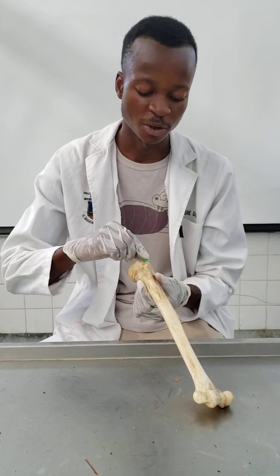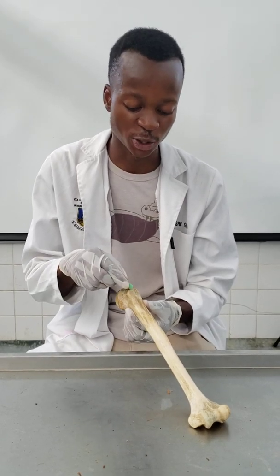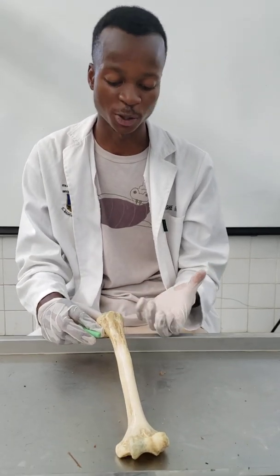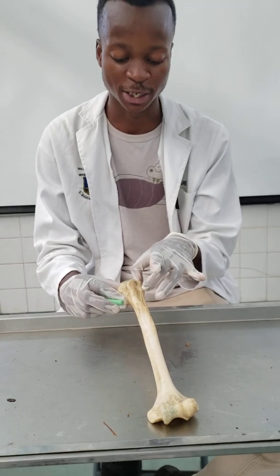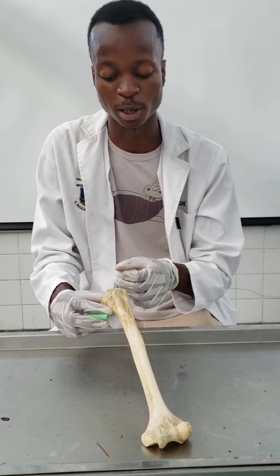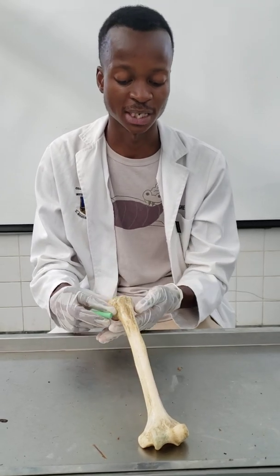Just beneath the head, you have an anatomic neck. Then you're going to have tuberosities — a medial or lesser tuberosity and a more lateral greater tuberosity. Those tuberosities have muscle attachments: the supraspinatus, the infraspinatus, and the teres minor, in that order from above going below. Then the subscapularis muscle inserts onto the lesser tuberosity.